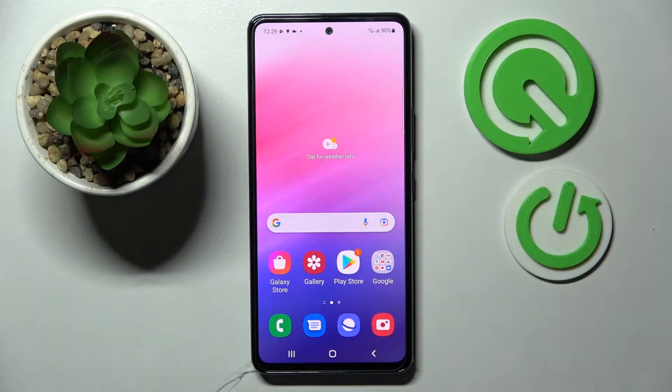Hi! In front of me is Samsung Galaxy A53 5G and today I would like to show you how you can set up face unlock on this device.